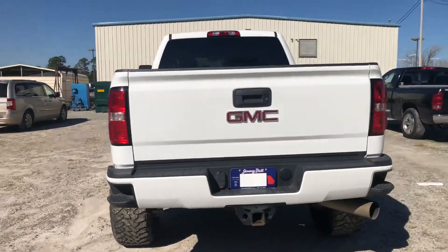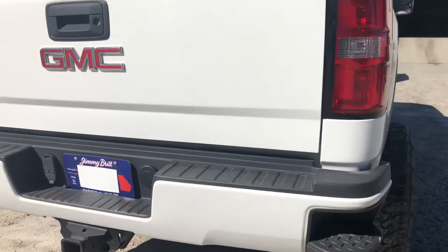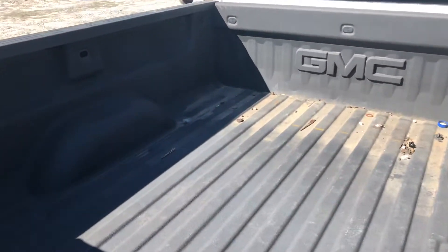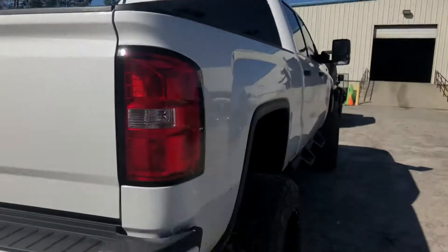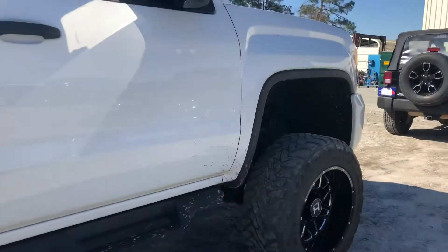I'll take you around the back. Here on the back, you've got a backup camera, and then your steps there on the bumper, so it's a little bit easier to get in and out of the bed, which does have the spray-in bed liner.